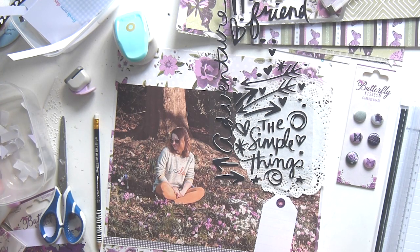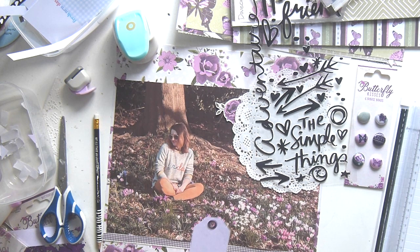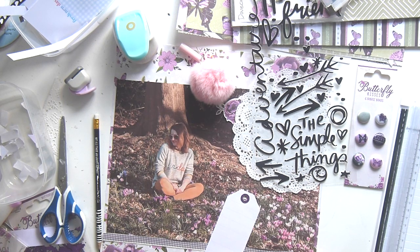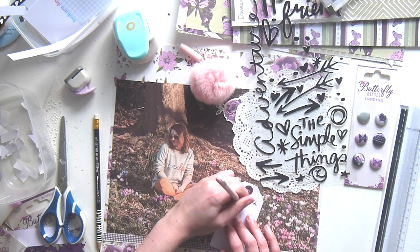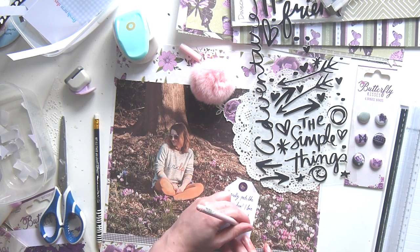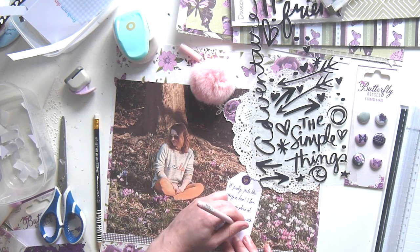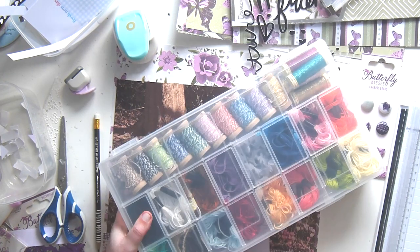I just cut this down so it was a bit smaller — I didn't have that much to say on this layout. I cut it down and then cut it into a tag and punched out a hole reinforcer in glittery purple, and then I'm just doing some journaling about that day — how I felt with the sun on me and just feeling really relaxed. This pen — somebody from work had one and I was like, I need that. It's got a flamingo on it and it's fluffy. I went on eBay and bought myself one and it writes really nicely, it's got a really fine tip.